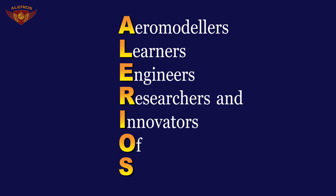Hello friends, I am Shantanu Sapre and I welcome you all to our YouTube channel ELERIOS. ELERIOS stands for Aeromodellers, Learners, Engineers, Researchers and Innovators of Science.